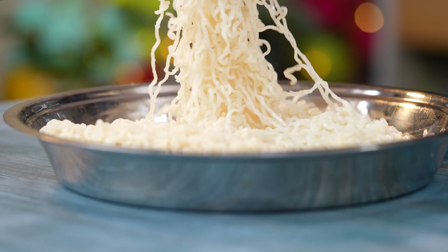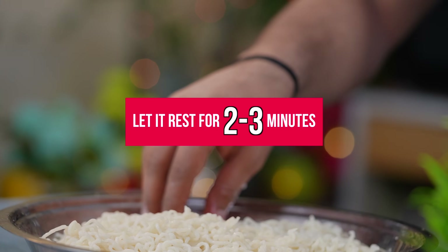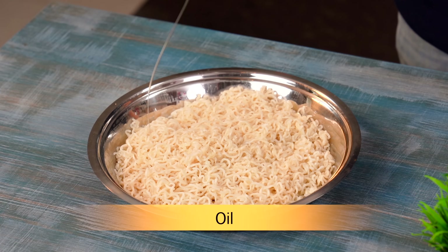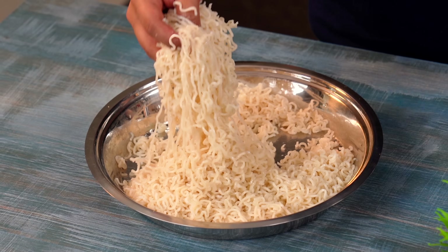Transfer the noodles to a large plate and give it a few minutes, about 2-3 minutes, then put it on the plate.